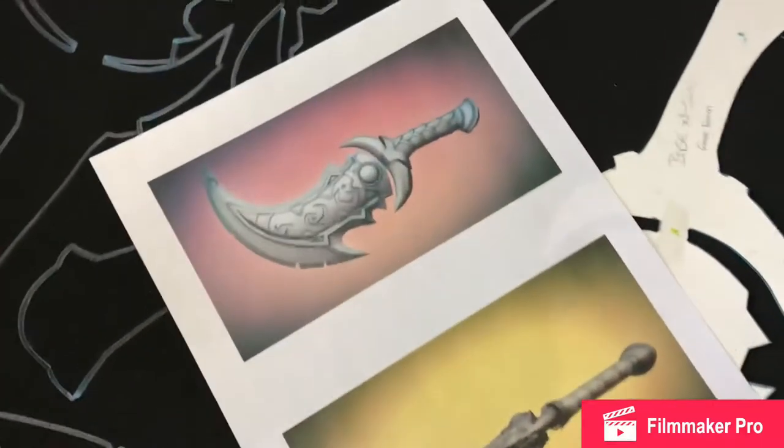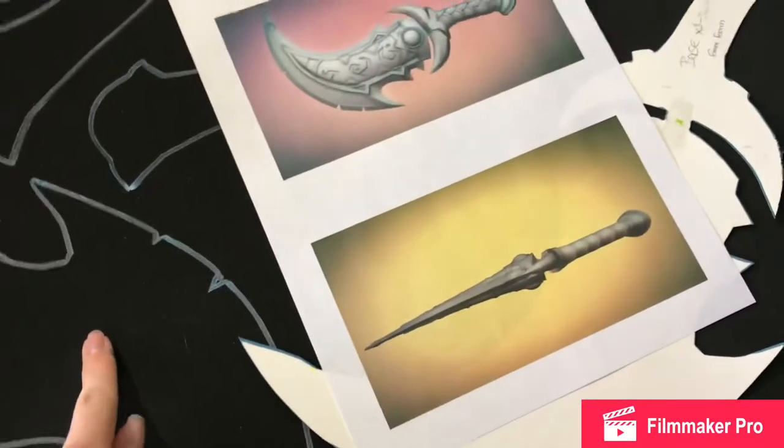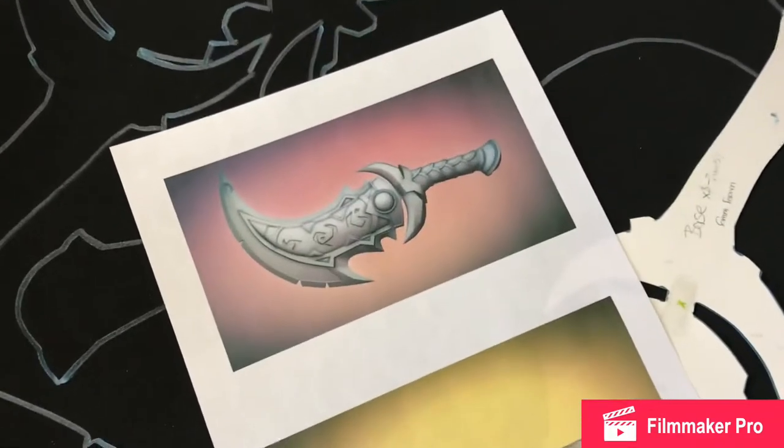And this is my reference image. So I have these traced now — just the base piece. I'm going to go ahead and cut those out and see what I need to do from there.